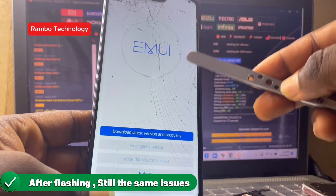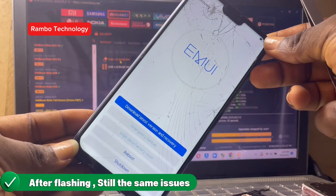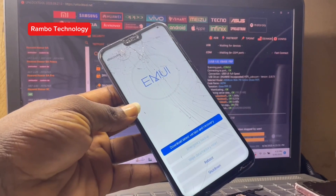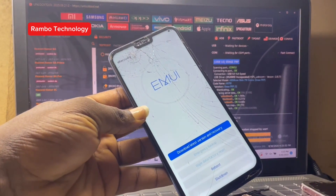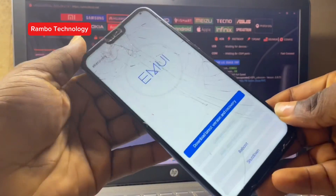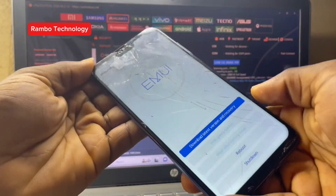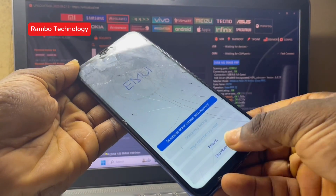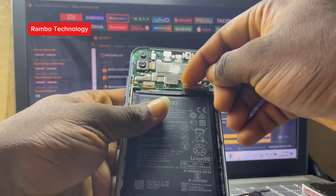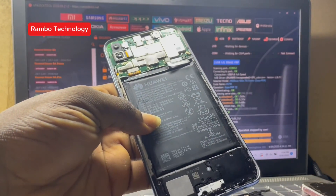We can clearly see it's not really a software problem. Now we have to check the hardware as well. If after checking the hardware the problem still persists, I'll need to download the firmware for this Huawei Y9 2019.